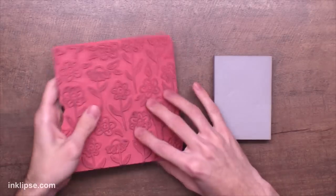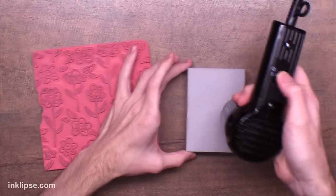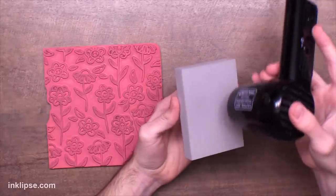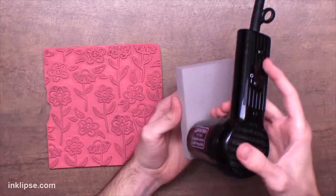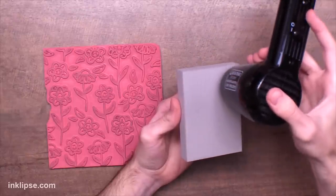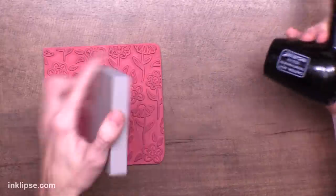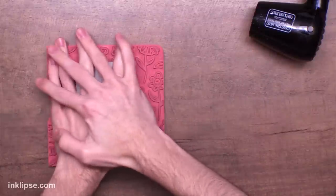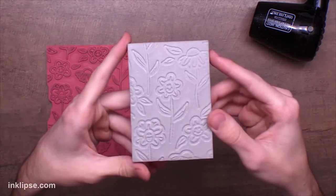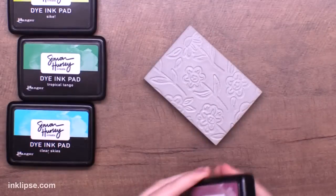I'm going to start off with the Crazy Daisy background stamp and use it to create a reverse stamped impression with the stamping foam. I'm going to pull out my heat tool — you can use any heat tool from your craft room and heat this up for about 10 to 15 seconds. Keep your heat tool moving around the foam to make sure it all gets heated. One common mistake I've seen is people waiting after it's heated before pressing into it. You cannot do that — right after you heat it, press it in immediately to get the best impression.